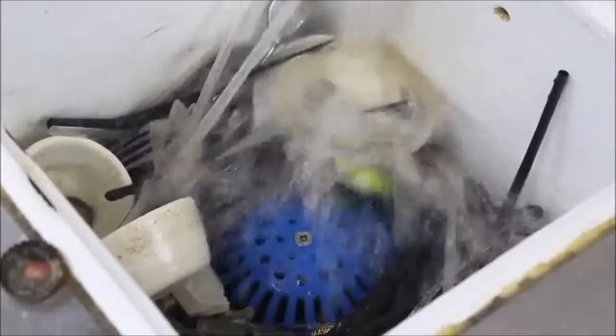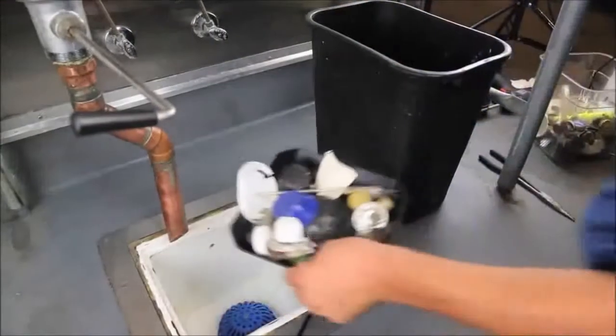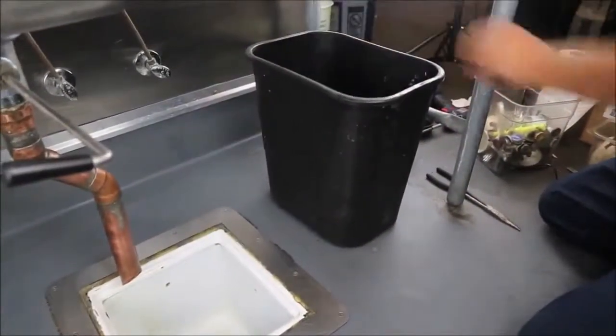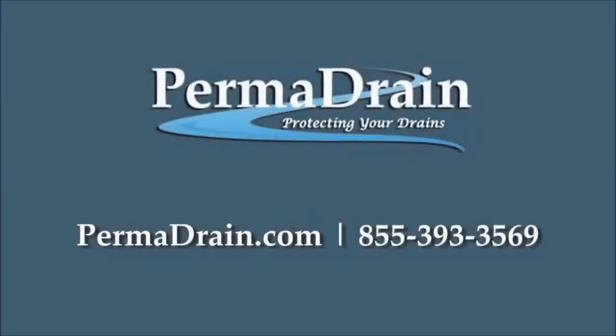Permadrain Dome Strainers allow floor sinks to catch large amounts of debris while still providing free drain area. It's a good idea to install strainer baskets to make removing debris easier at prep sinks, pre-rinse, and other areas. While these work well if maintained, they often get removed and thrown away, so it's best to have permanent protection installed for when this occurs. Place an online order today or give us a call to start saving money and time with Permadrain!